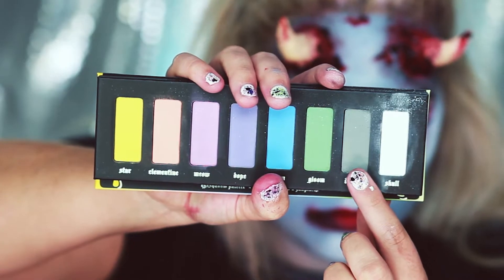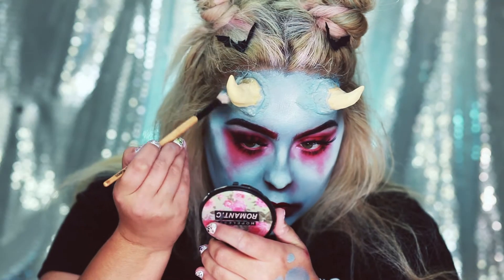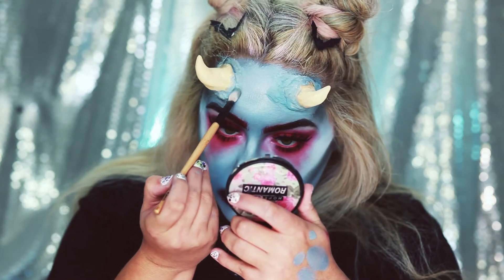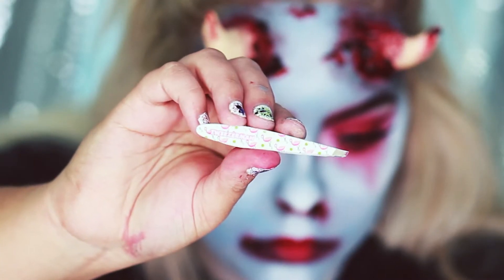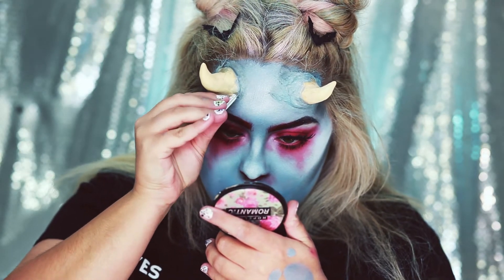I'm also going to start the shading — I'm going to take Dagger from the Pastel Goth Kat Von D palette and do some shading around the horns to make it look like there's some bruising. Now I'm going to take my tweezers and pull apart the latex at the base of the horn so it looks like your skin is coming up.